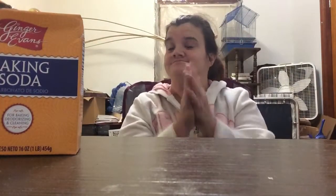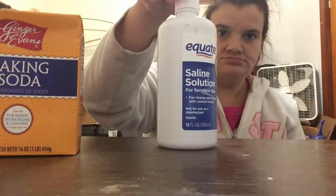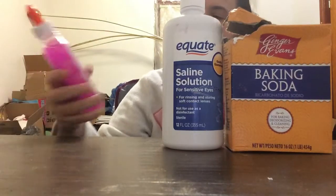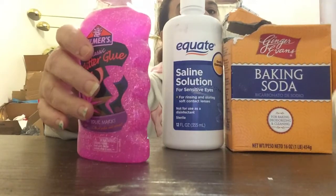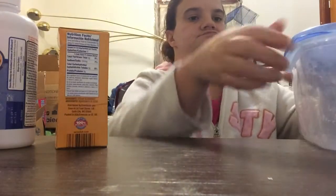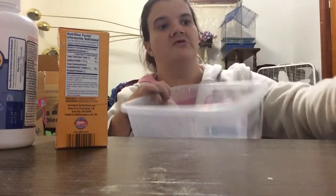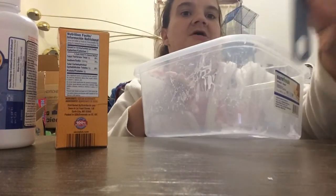Okay, welcome back. I got my slime ingredients ready. I got my solution, I got my baking soda, and I got my pink little glue. Also, I got my bowl — my measuring bowl and stuff. I don't think I need all of that. I got my measuring spoon in this.